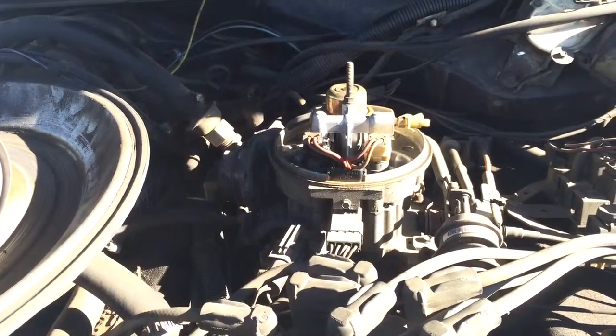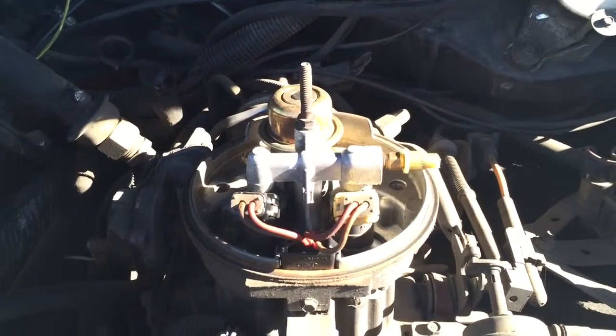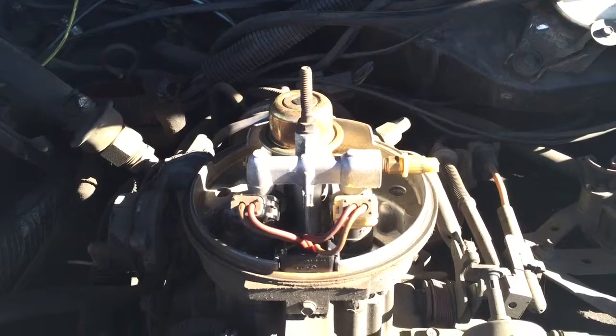I hope this video kind of showed you how throttle body injection works. If you have any questions or comments, please post below. Thanks for watching and have a great day.